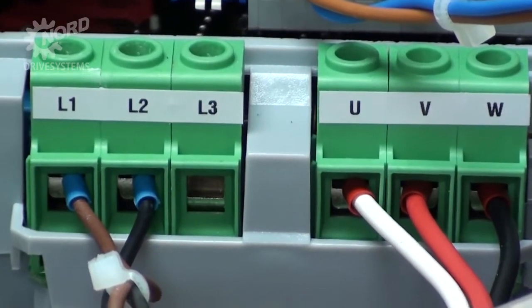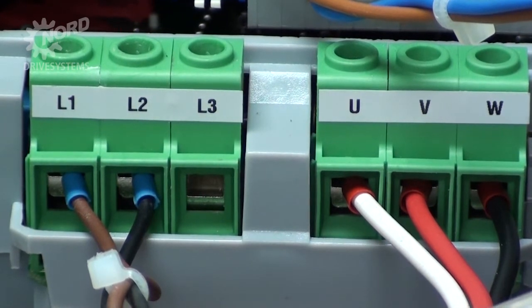Terminals L1, L2, and L3 are the input line power. This is where you connect your three-phase line power. In our example, we're connecting 460 volt three-phase line power. If you ordered the Nord 24 volt power supply, you will see a brown and black wire. These are supplied and pre-wired from the factory, and supply the AC power to the 24 volt power supply.